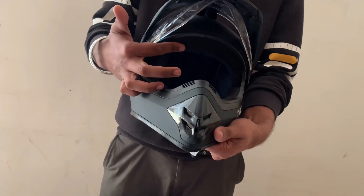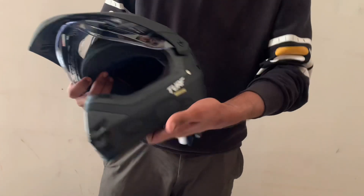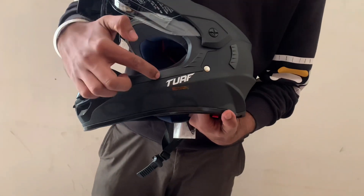This is the visor — this is a single visor, there is no dual visor. This is the logo.